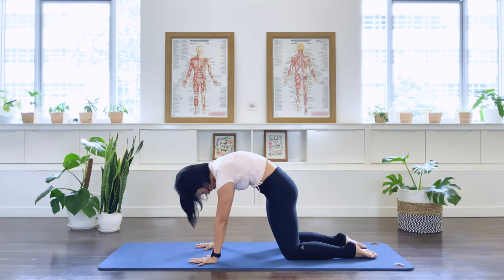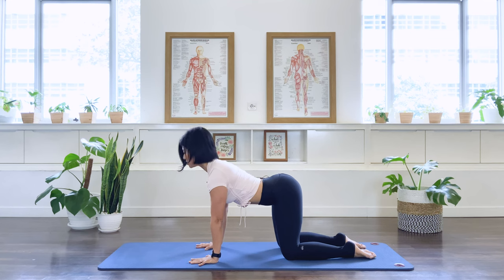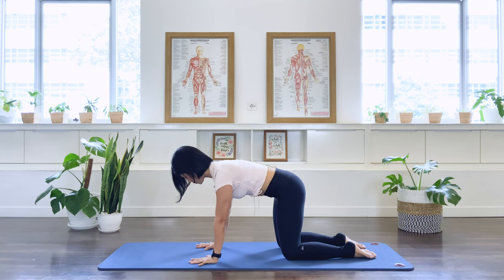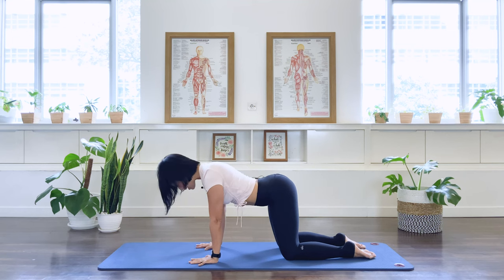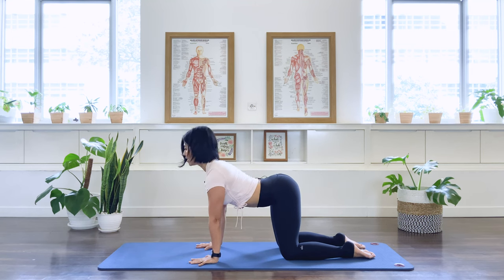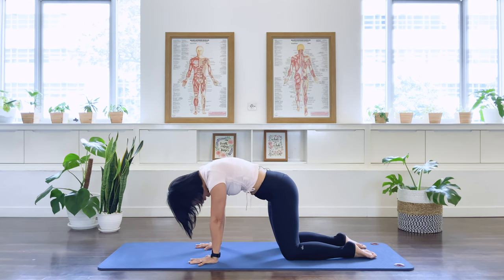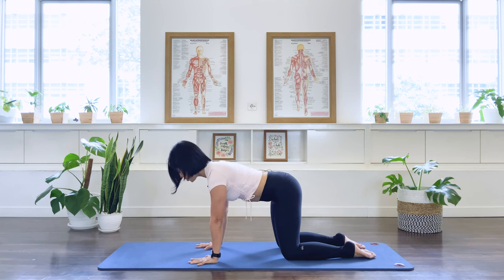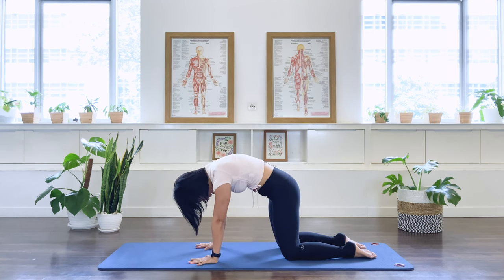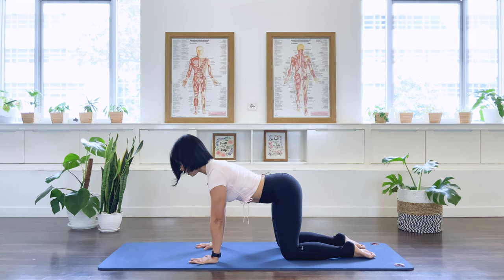We breathe out as we flex the spine. And lengthening through the spine, take your upper body up into an extension. And exhale, we flex. And through neutral. Inhale, arch. And through neutral. Exhale, round. Again like a wave in the spine. We're just going to go into flexion and extension. Let this be the last one. Come back to center.